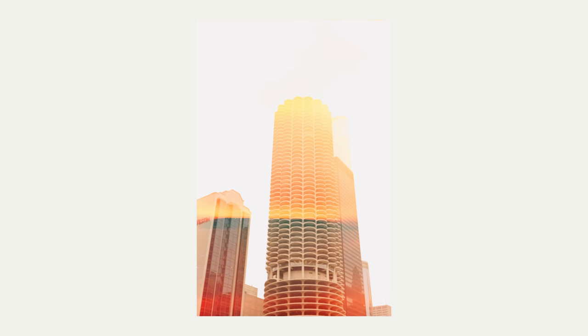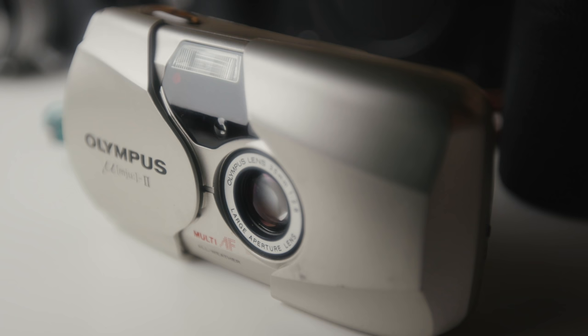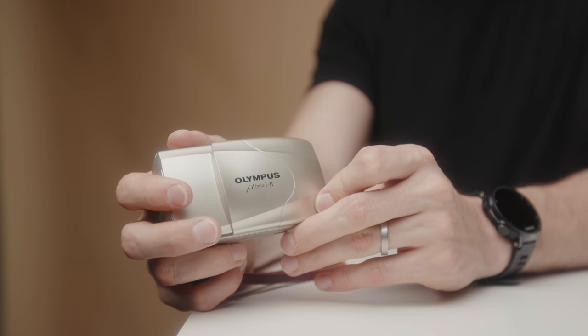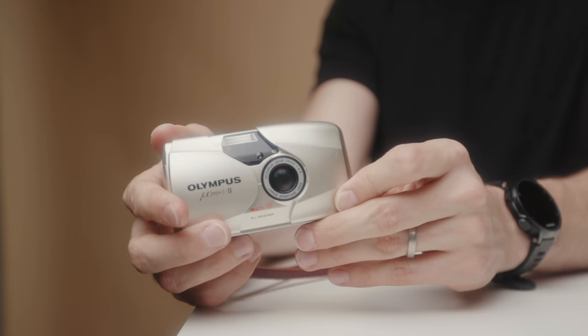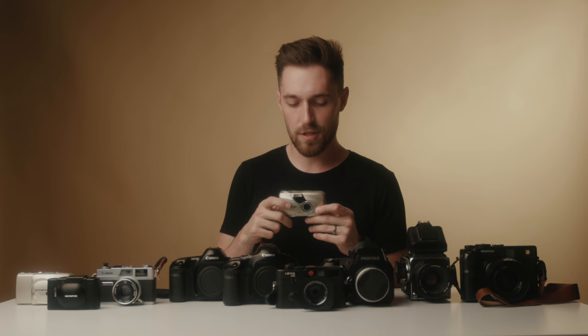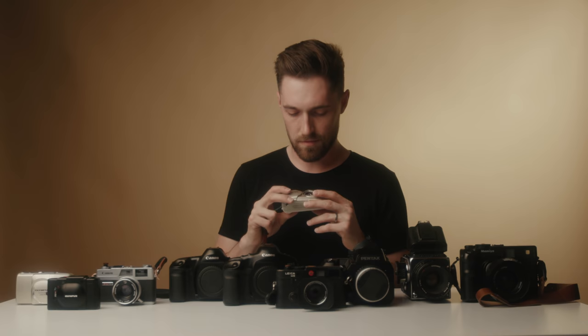Now we have Mike's Olympus Mju-II. This is one of the most popular point and shoot cameras on the used market right now. It's not as expensive as something like a Contax T2 that all the celebrities use, or a Leica point and shoot, but this is currently going for around $300. It does have a 35 millimeter fixed f2.8 lens and it's very comparable to the Olympus Stylus Zoom 140 — it just doesn't zoom. It's fixed 35 at f2.8, so you can get shallower depth of field and another stop of light at its widest setting. It also has a built-in flash right on camera and you can do the date stamp in the bottom right corner. Very similar to the Olympus Stylus Zoom, just more expensive. Here are some photos that Mike has taken with this camera that he loves.